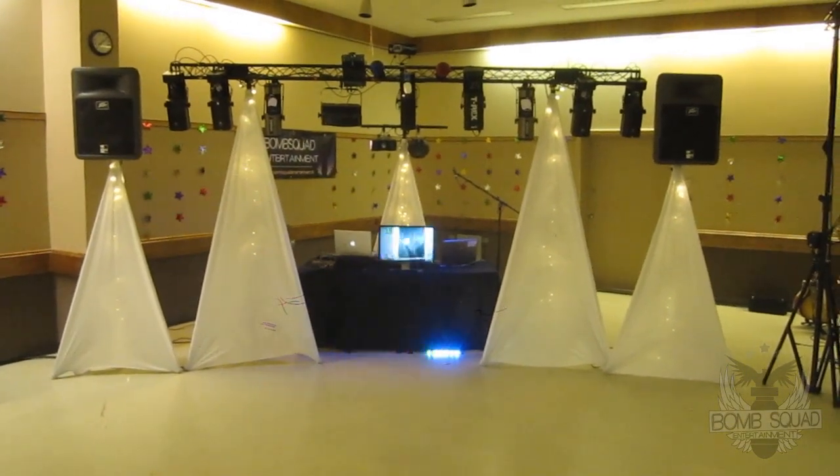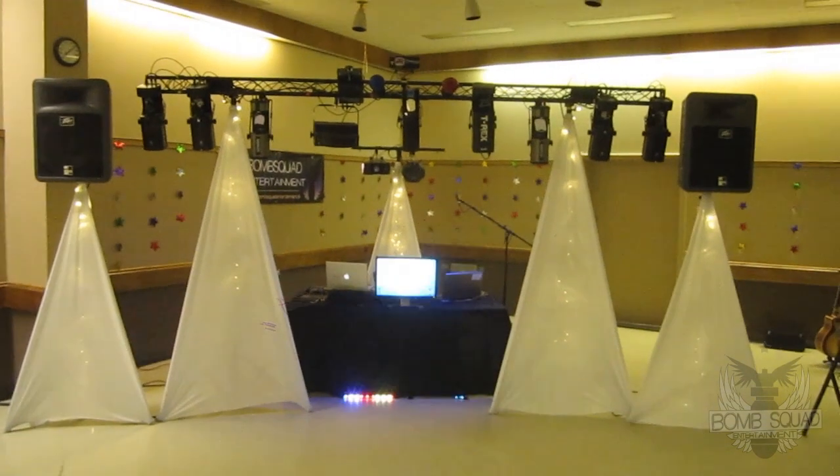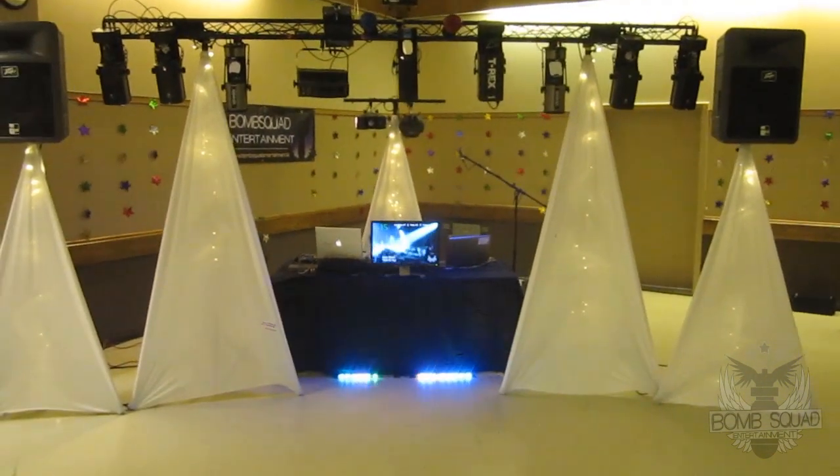Now we're up and running, finally, and she's sounding great. Of course, the camera's microphone sucks at high volume, but you know, what do you do?